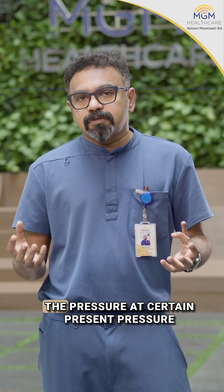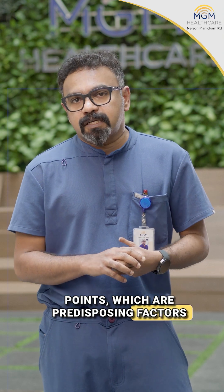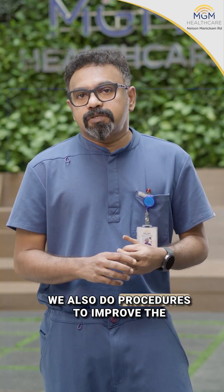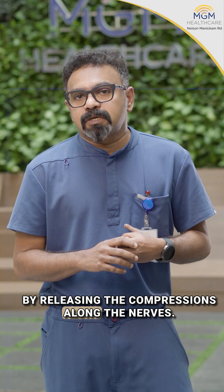We also do procedures to reduce the pressures at certain pressure points, which are predisposing factors for diabetic foot ulcers. We also do procedures to improve the sensitivity of the foot by releasing compressions along the nerves.